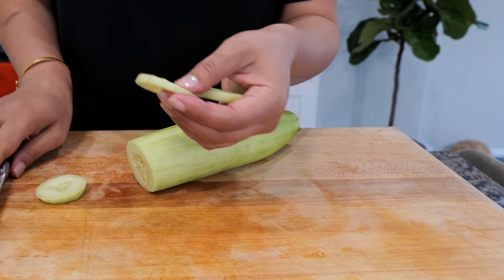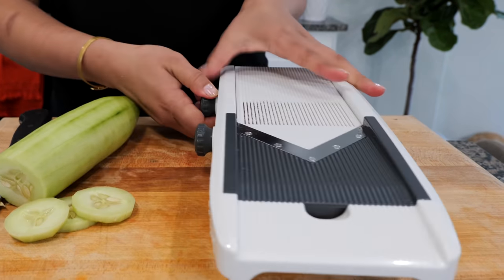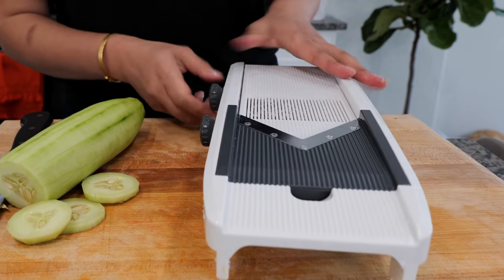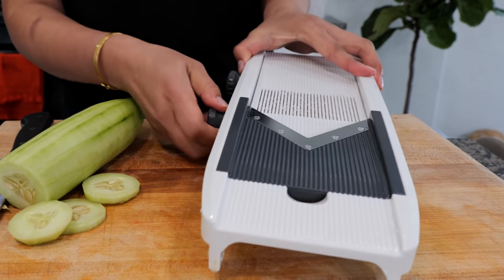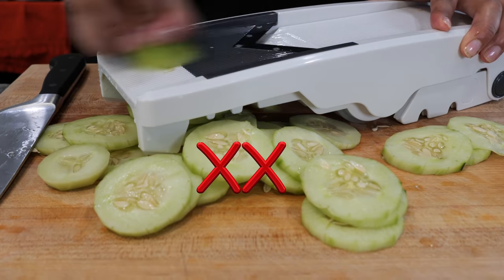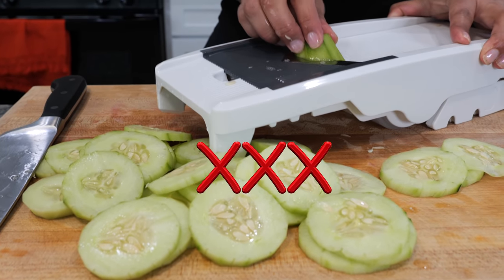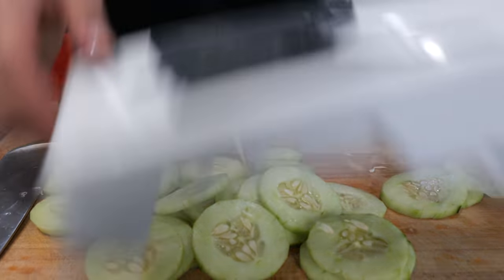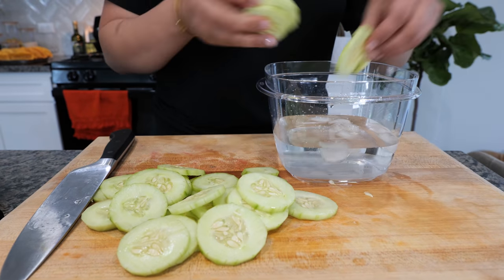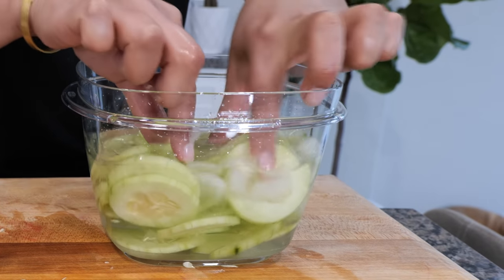You can slice your cucumbers by hand or use the mandolin — it's amazing for getting consistent thickness. You can even julienne with it easily. For the cucumbers, I like to splash a little bit of lemon or lime juice — just a few drops to keep the freshness so they stay nice and crunchy. Keep them in ice-cold water and place them in your refrigerator until you're ready to party.